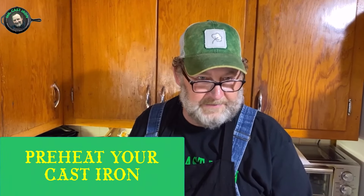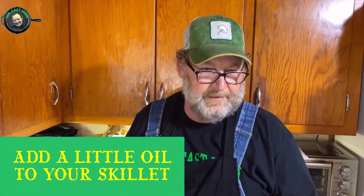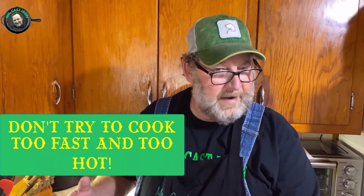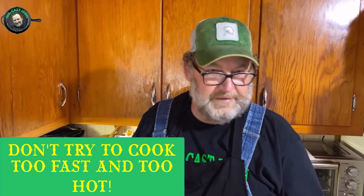Just to recap real quick: number one, preheat your cast iron skillet before you start cooking — warm it up a little bit. Number two, add a little oil to it so your food will not stick. And number three, don't try to cook too fast or too hot because it will stick. We hope this has been helpful. There's three cast iron 101 tricks and tips that will help you if you just stick to these and try to eliminate those mistakes.